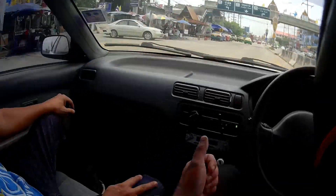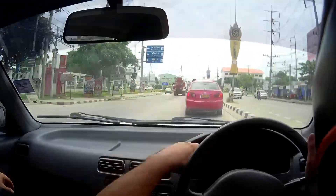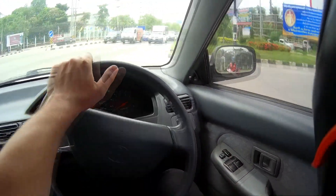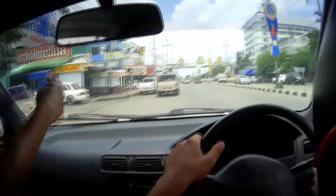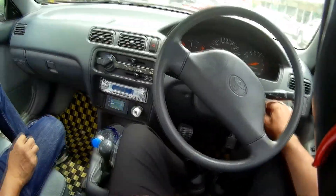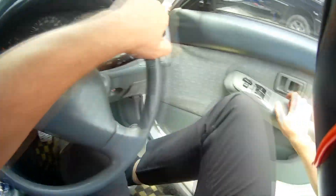How much horsepower is the motor? 60 horsepower — okay, that's not too bad. Very quiet, perfect, no fuel. Zero fuel. Oh, and no power steering.